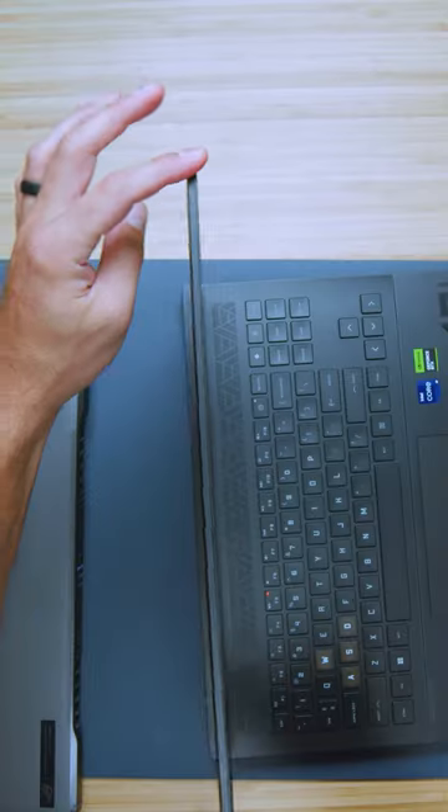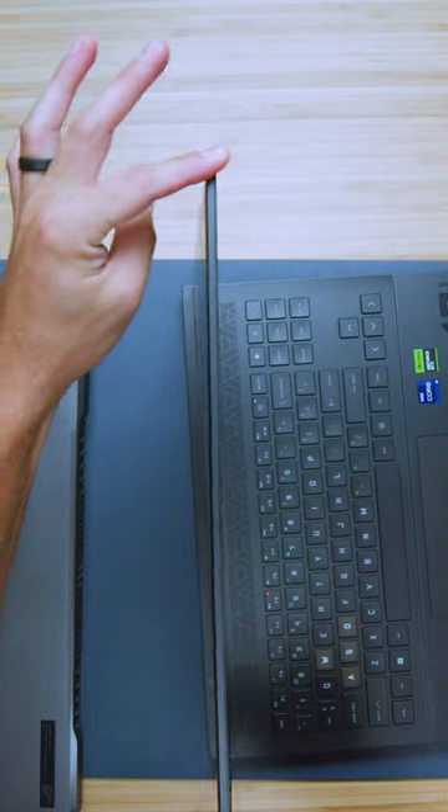Let's go ahead and check the screen flex. It definitely still has some screen flex. Taking a look at the G16 — I would say that's just as wobbly.